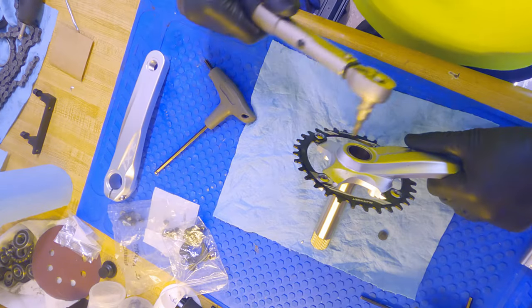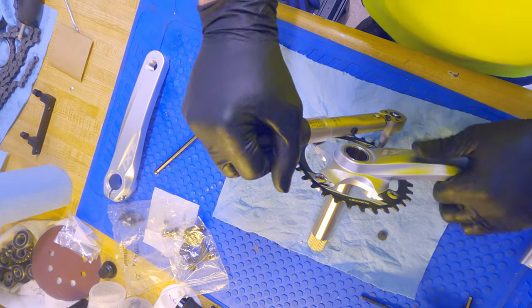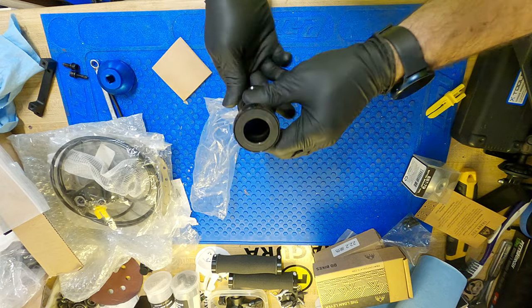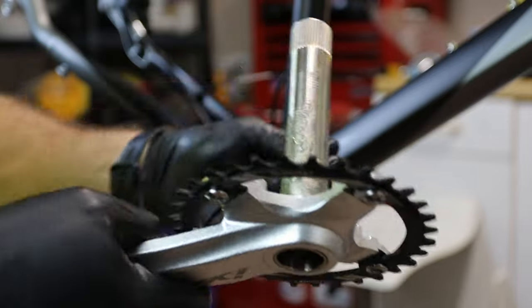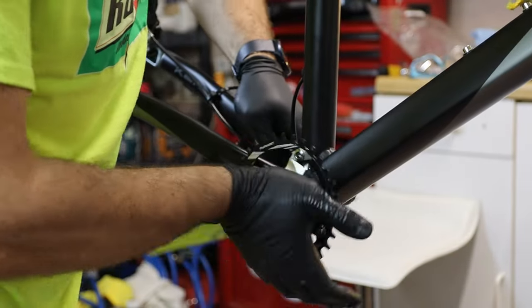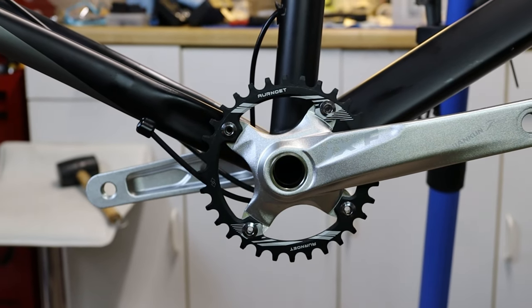For the crankset, I relied on the reviews of many of you and went with an iXS crankset off Amazon. This is basically a knockoff of a Shimano Holotech crankset. The finish is not as refined as brand name cranks, but I can forgive that if they're durable. I also ended up buying a narrow-wide chainring off Amazon — a 32-tooth Oronet chainring that came with mounting screws and was only $12.